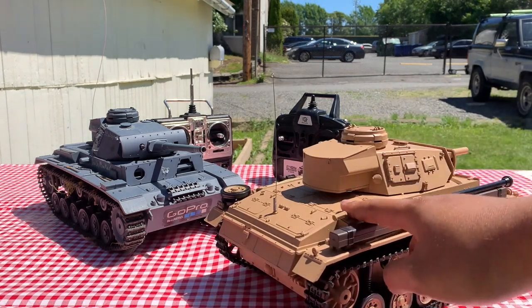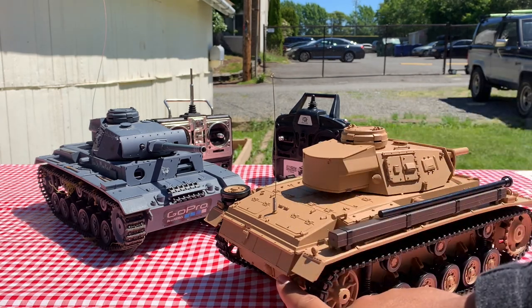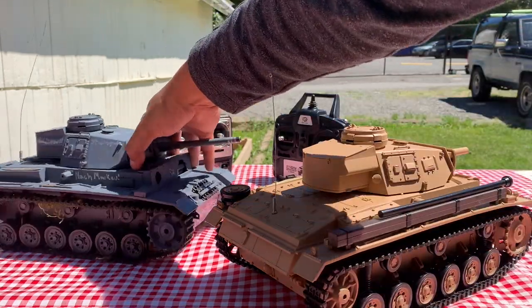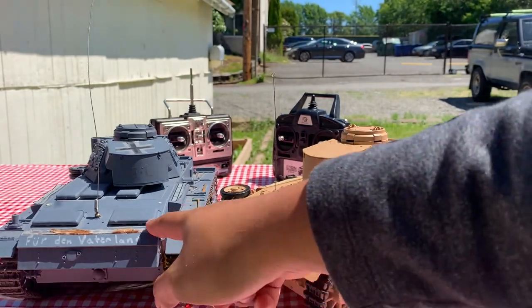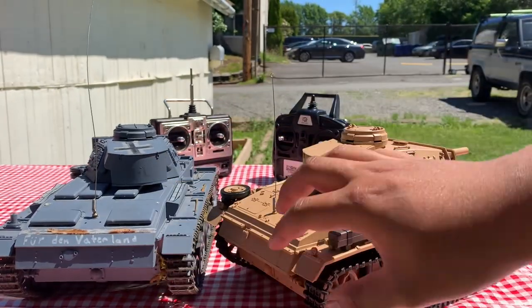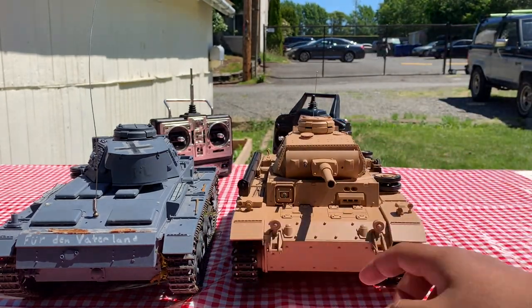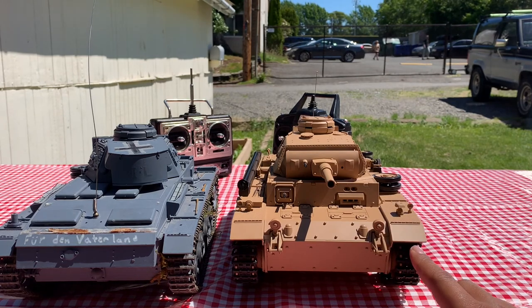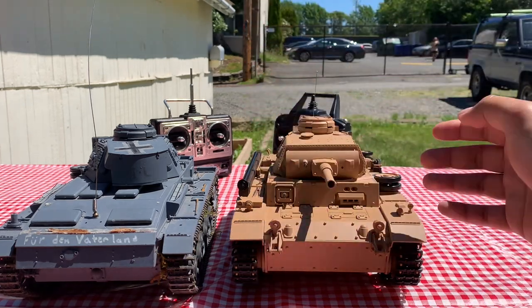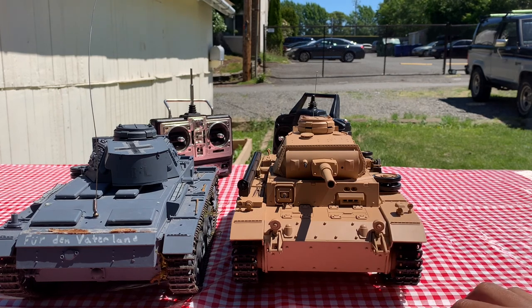Another interesting thing that separates these two is the addition of the snorkel on the Tauchpanzer. We can also see that on the back of the Tauchpanzer, all of the vents are closed, as well as the exhaust, unlike this Panzer III, which has open vents — well, open stickers. That's because 'Tauch' in German means dive, and the goal of the Tauchpanzer was to take part in Operation Sea Lion, an amphibious assault on England. They mounted these snorkels and closed off all the exhaust so that the tanks could drive along the bottom of the ocean and then onto the beachheads in England.